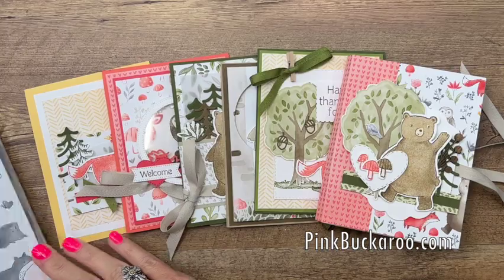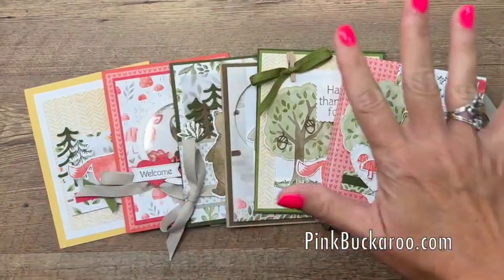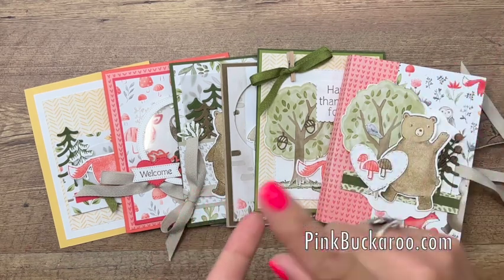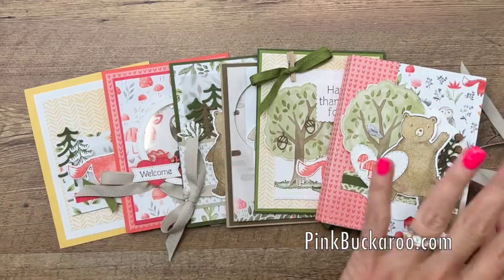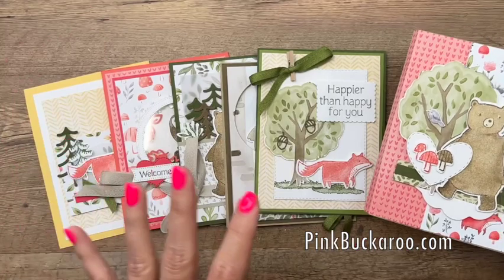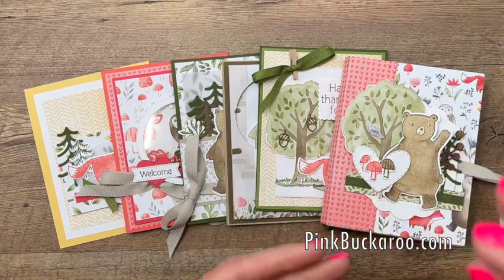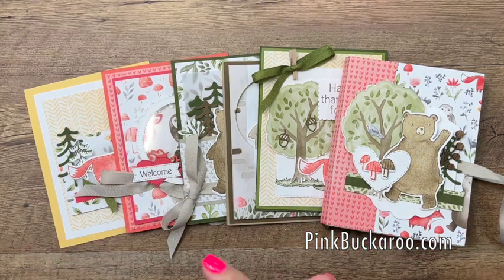Option number two is for those of you that already have the bundle. You will get the full kit — all six projects, the video, the PDF, the full 12 by 12 pack of designer series paper, both bolts of ribbon, and shipping — and that option is $56. The reason I'm including a full pack of paper is because you're going to use a lot of it, especially in your mini album. In the class kits, everything will be sorted, cut, scored where needed, and any die cuts like circles will be done for you — but you will need the stamps, dies, ink, and adhesive.